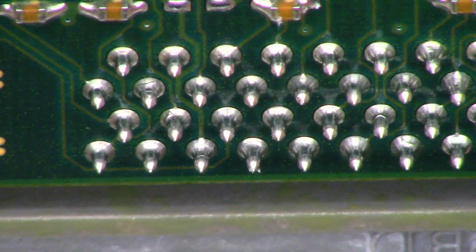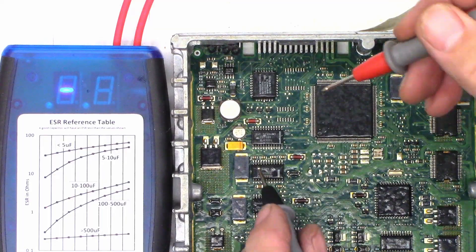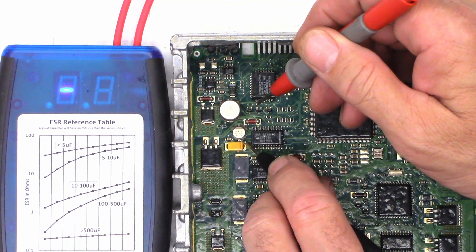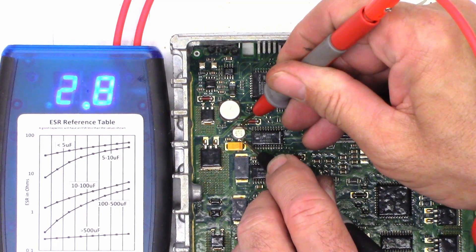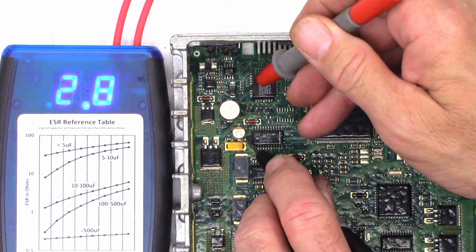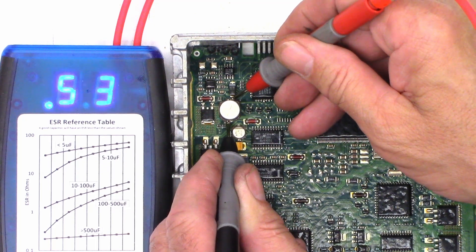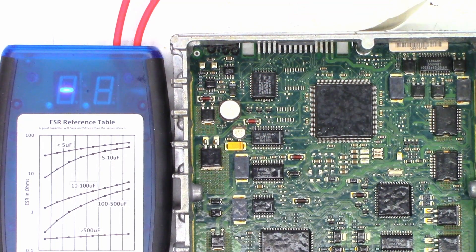Let's go ahead and ESR those capacitors and see how they test. The first one is a 47µF at 16V — I see 2.8 ohms, which isn't terribly bad. This one is a 47µF at 50V and I see 0.5 ohms on that one, which I'm perfectly happy with. I'm not really seeing issues with the two capacitors.